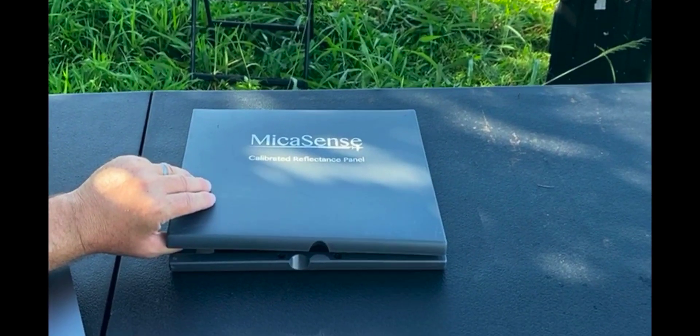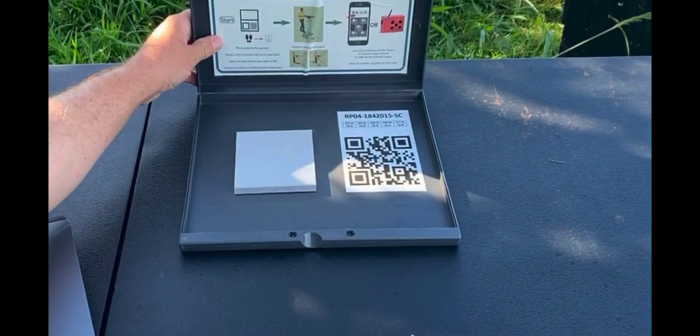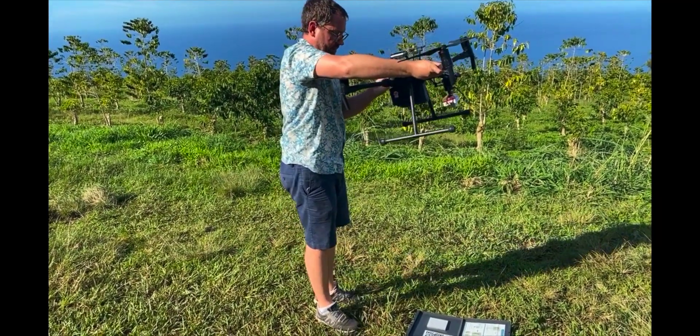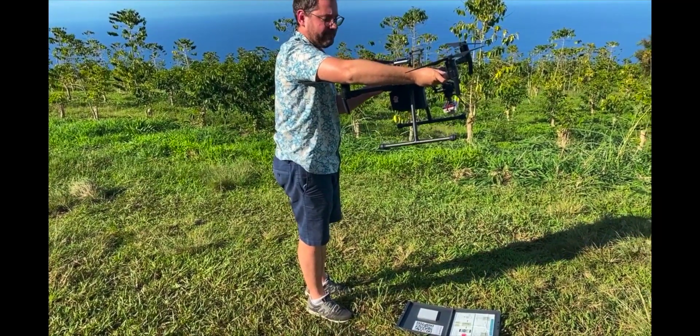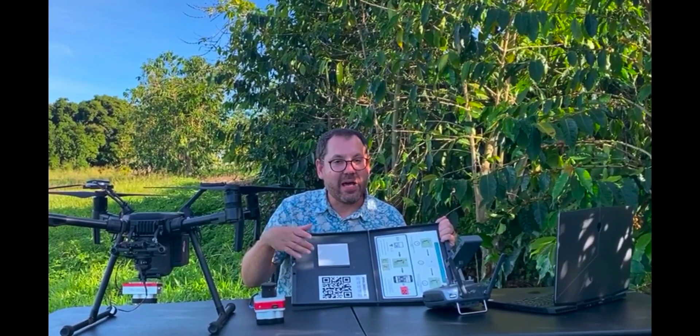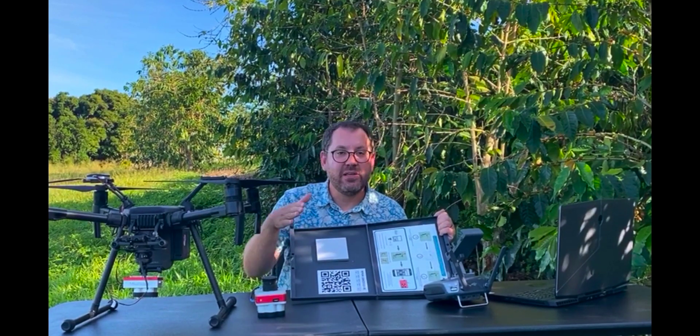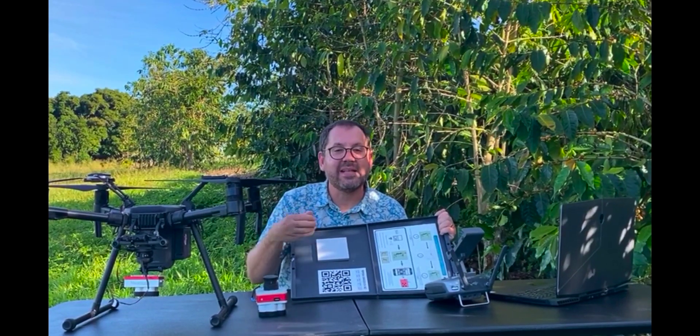I also use a calibration panel as a backup — you can use this or the light sensor. It's a white painted panel. I hold the drone over the panel and shoot a picture before I fly. I know in each of those five bands the exact amount of light coming off the panel, and I can use that as a baseline to calibrate my maps.